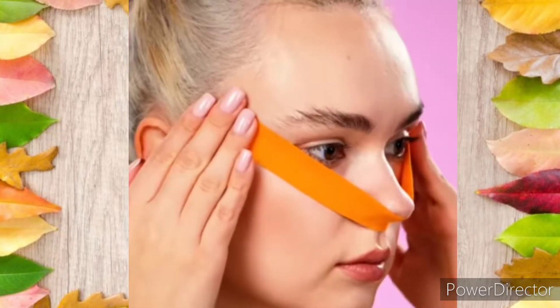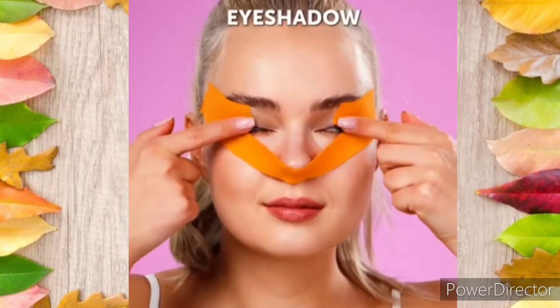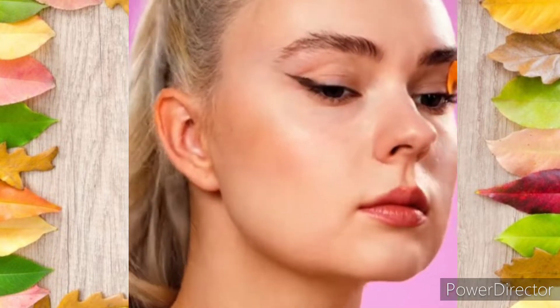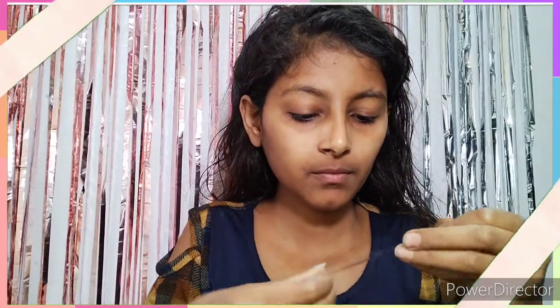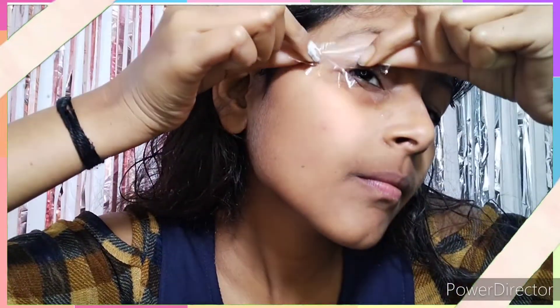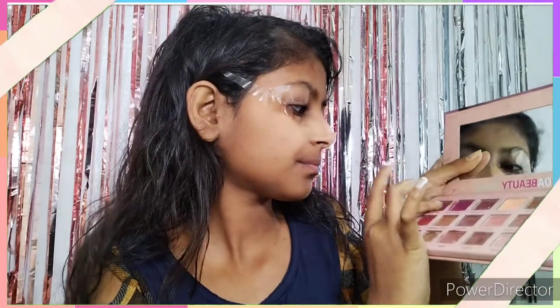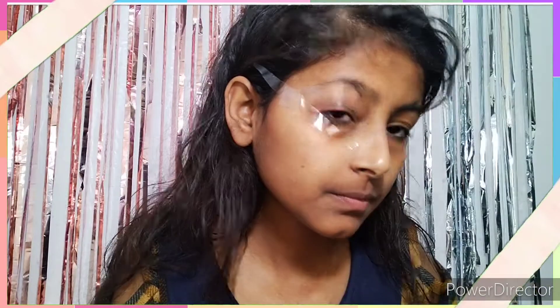So guys, the first hack — they have put a tape and put it in the form of eyeliner, and it has been filled with eye shadow to make it perfect. So let's try it. I have also put a tape and put it in the eyeliner form. This hack should be perfect so that it can be perfectly applied, so that's why we should practice this hack.